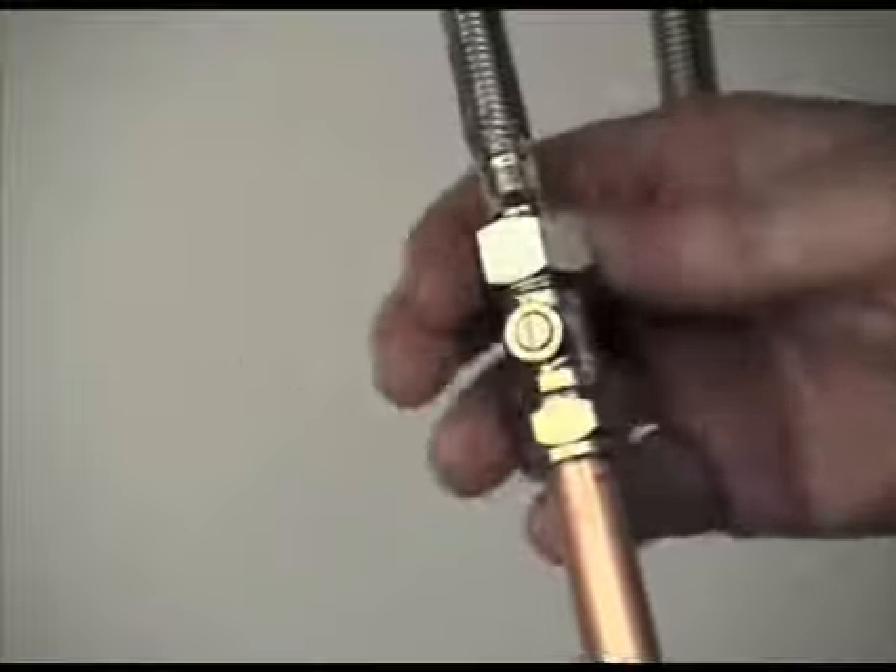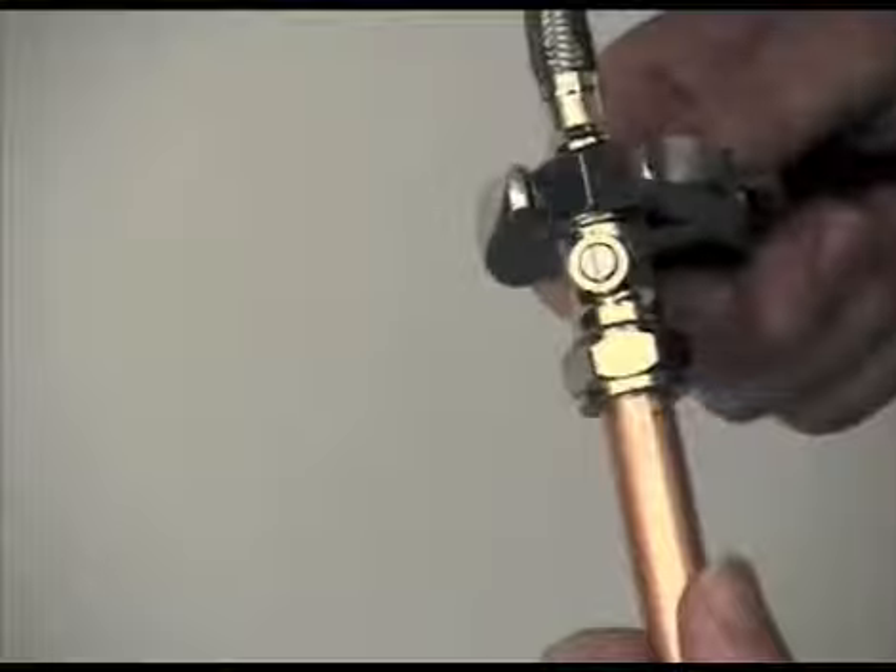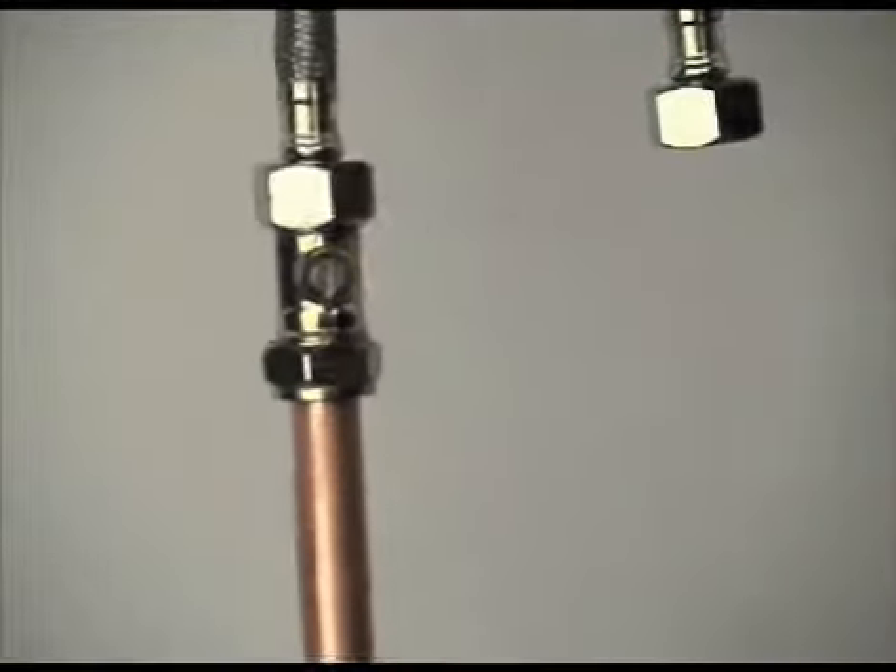This is repeated on the cold side in exactly the same way. Once both hoses are fitted, turn the water supply on to check for any leaks.